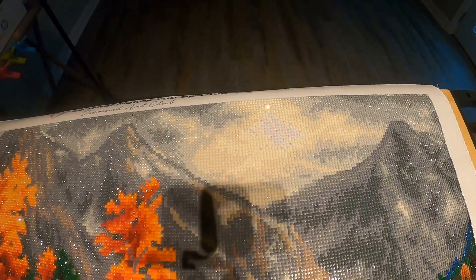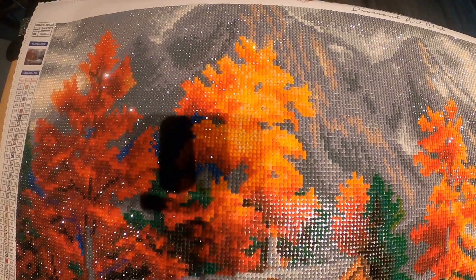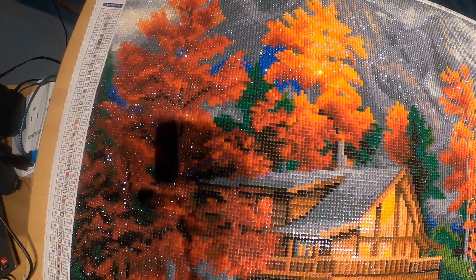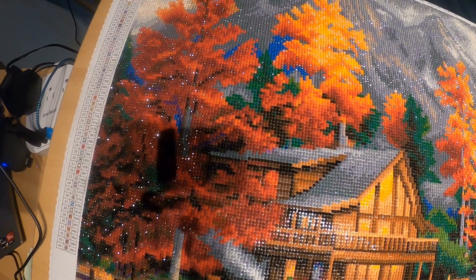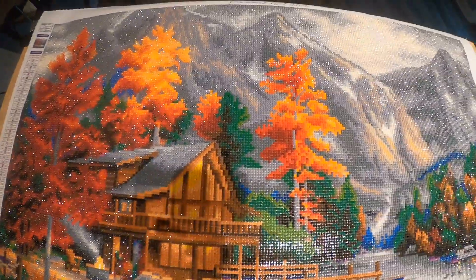I'm going to get you right up here on the AB diamonds. I don't know if you guys can see — I'm causing myself a glare — but you can see the little sparkling going on. And then the yellow-orange colors are in the maple tree — I believe these are Japanese maple trees. Space for Reflection is finished!